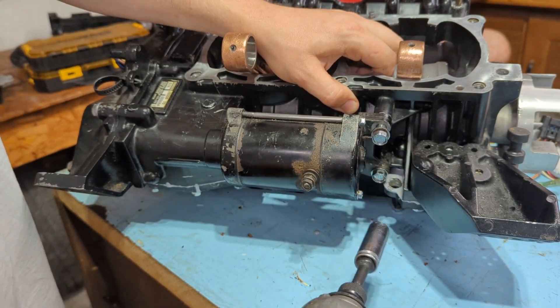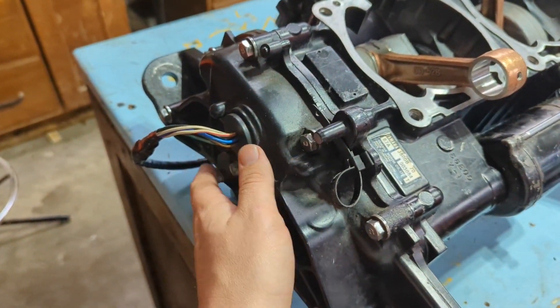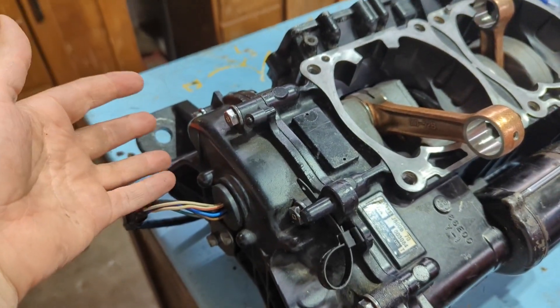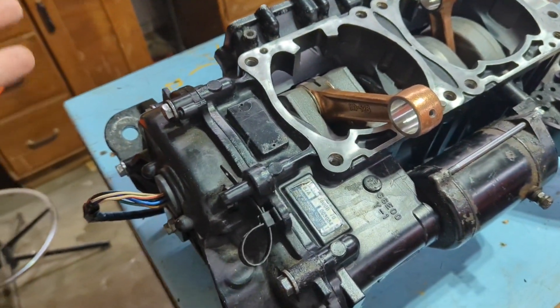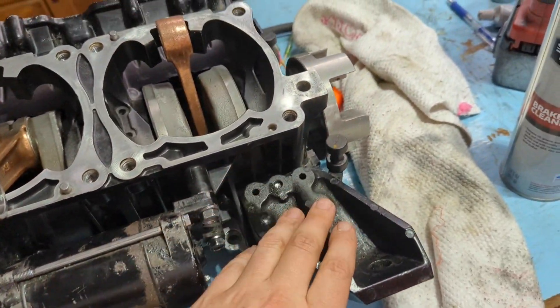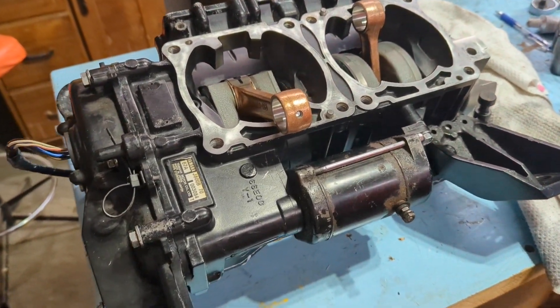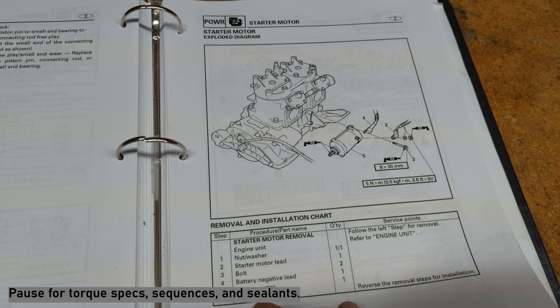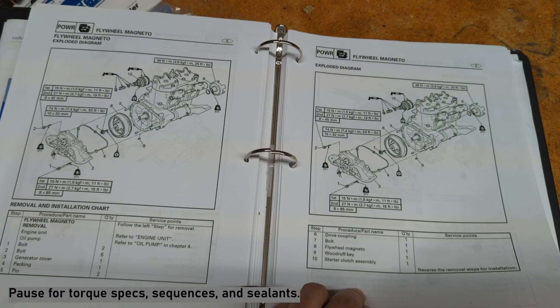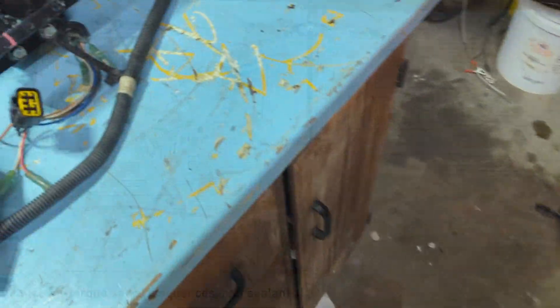I got the crankcase halves put together and everything's torqued down. Then I got the flywheel cover put on, and of course the starter Bendix is in there now — as opposed to not being in there like earlier. I got the starter bolted up and then the two rear motor mounts bolted up. Various amounts of red Loctite, thread sealant, and other things were used. Here are the pages I used to put this all together — go ahead and pause the video if you need to look at that any closer.